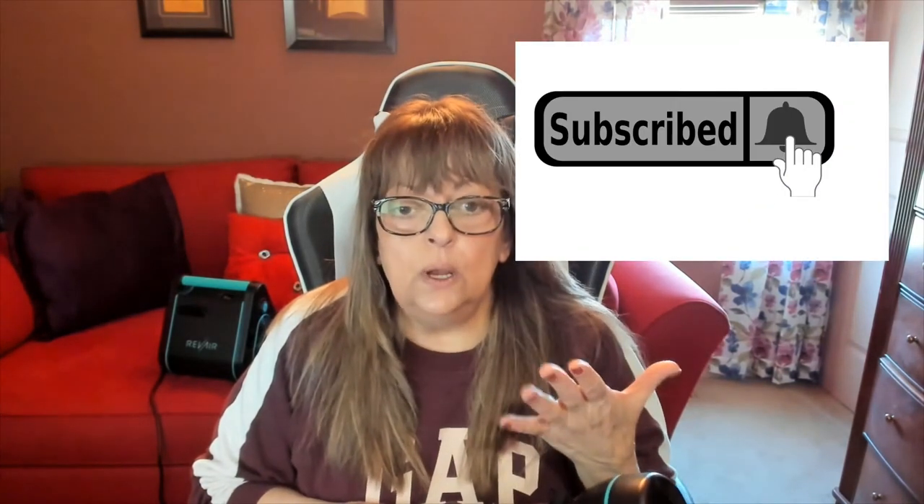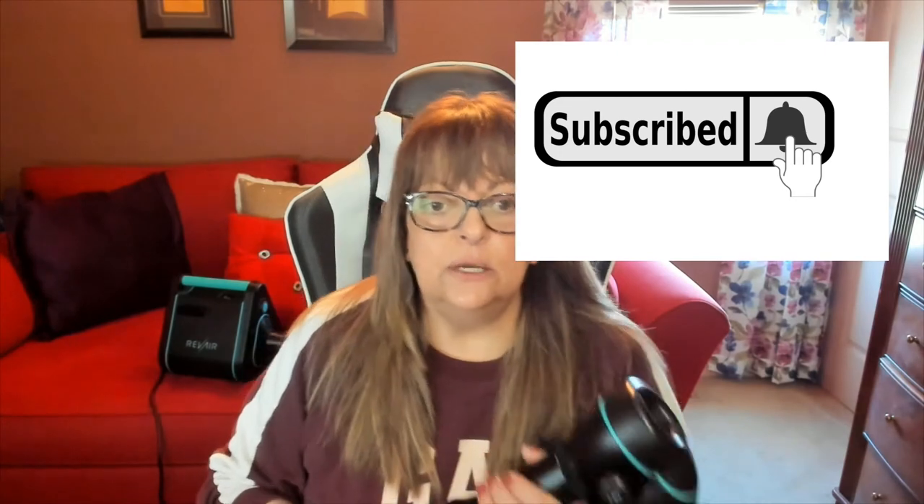Thank you so much for watching my little demonstration. Please subscribe and give this video a thumbs up. Put your notifications on so you'll know when we have a new video out. Thanks so much again for watching, and have yourself a great and safe day. And if you have any questions, leave them in the comments below — I'll be sure to answer them. Thanks again, bye!